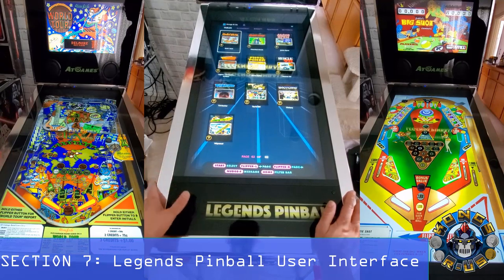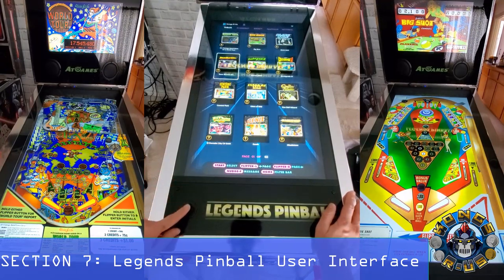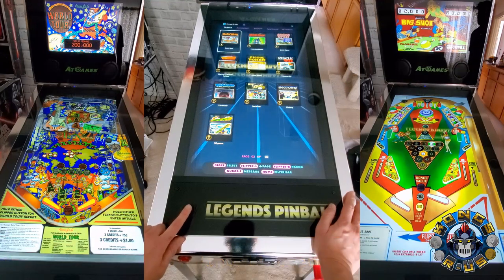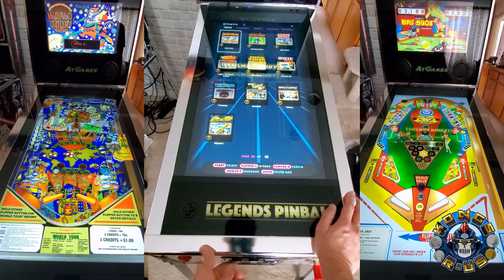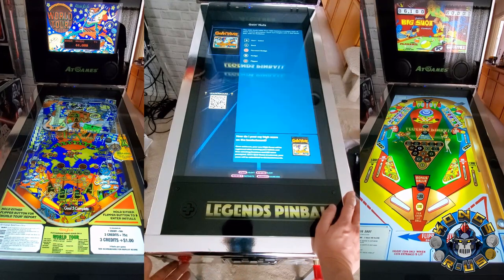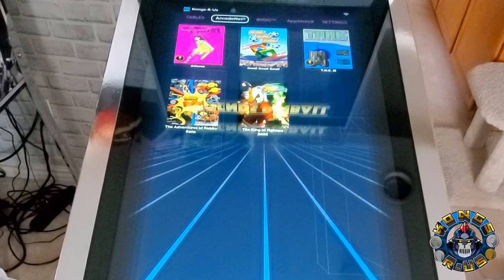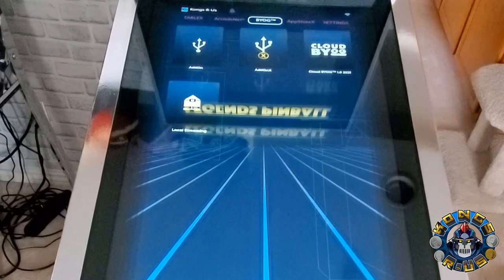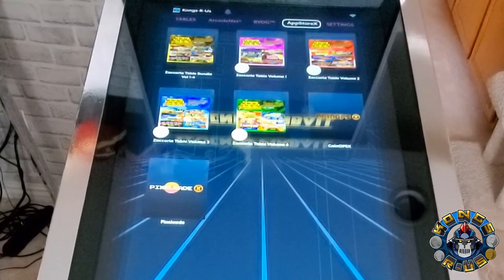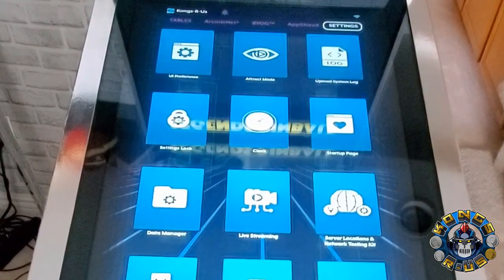Now let's get into the user interface. When you power on the cab you start off by seeing the 22 included tables, which you can navigate using the D-pad across two different pages. Once you've selected a game you can press the start button, go into a menu, and select it one more time to launch the game, or press the red rewind button to exit back to the menu. Across the top you'll see options for Arcade Net, Bring Your Own Game (BYOG), App Store X, and your settings menu.